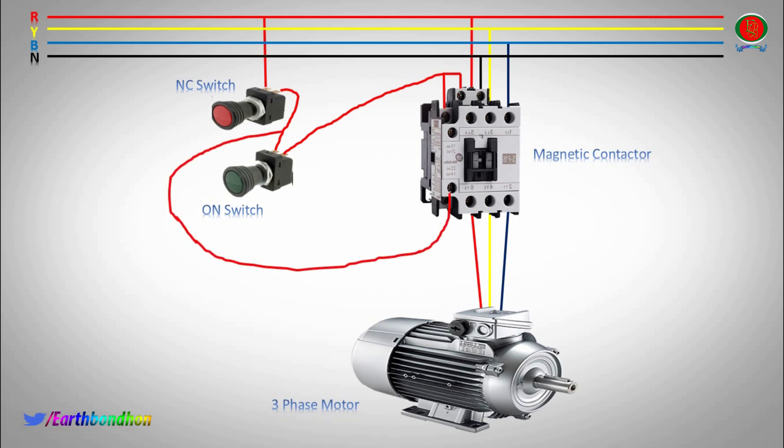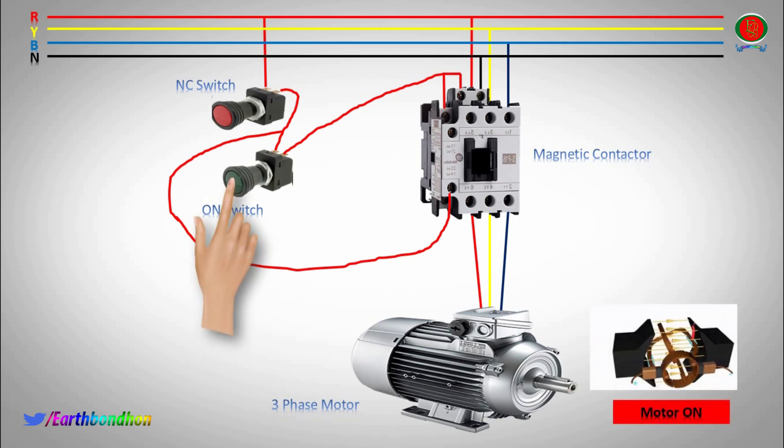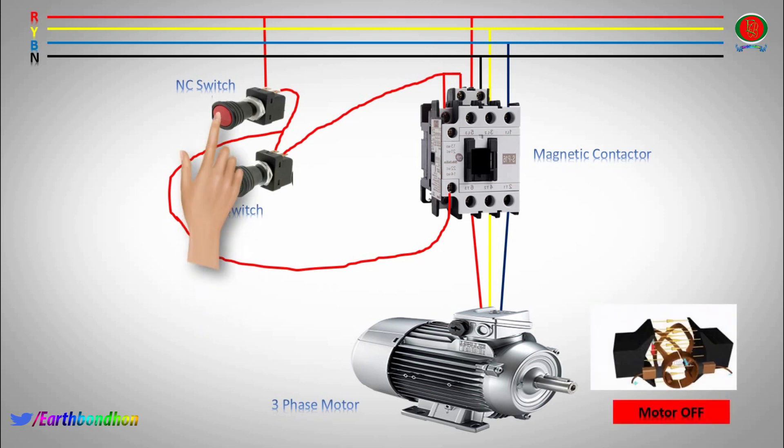On switch: 3 phase motor running. NC switch push button: 3 phase motor off. A1 Kali magnetic contactor terminal.